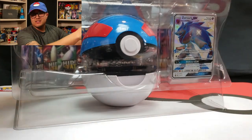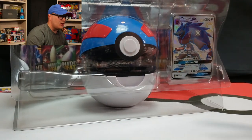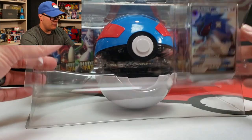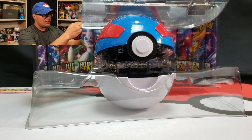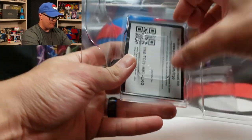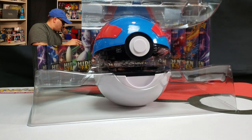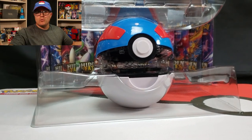I opened it up with my son just to have some fun. He was asking me if he could open up some tins, and I had those tins from Black Friday, I believe. So I just decided, you know what, whatever, I'll open them up. I didn't expect to pull anything. But low and behold, boom! Charizard, how you doing?